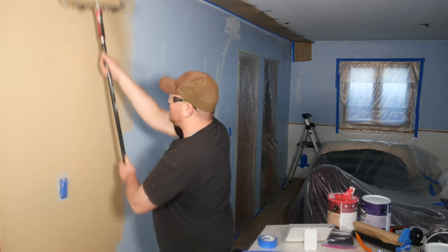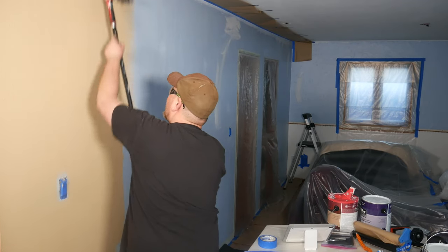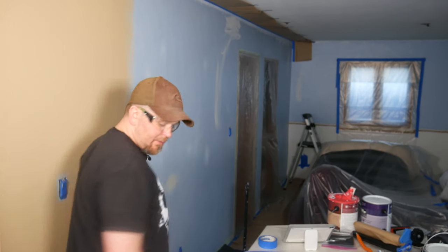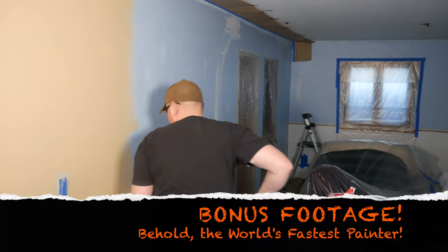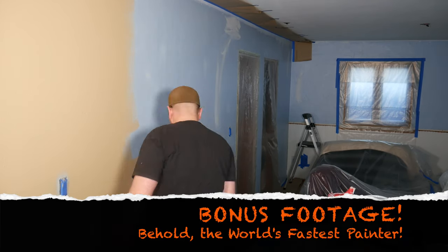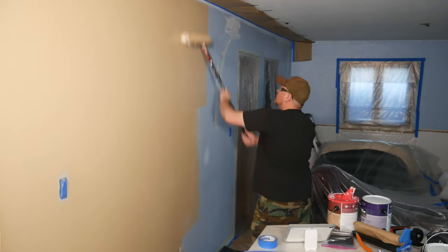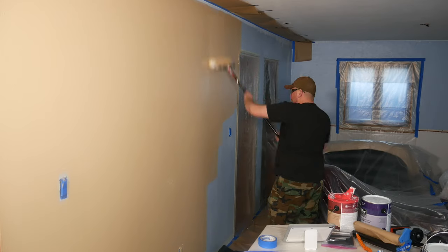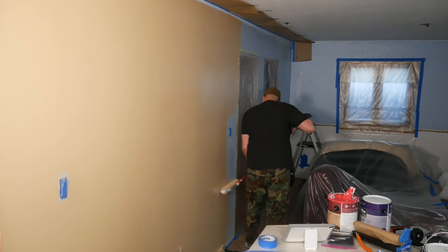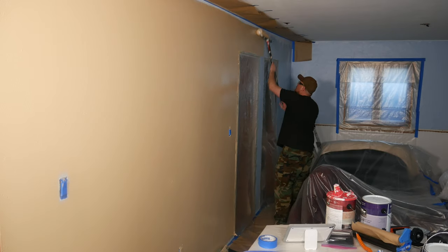That's pretty much it. I'm going to stop the camera here because watching me paint this entire wall would be like literally watching paint dry, so I won't bore you with that. I'll either stop the camera or run it in fast motion with some music going.